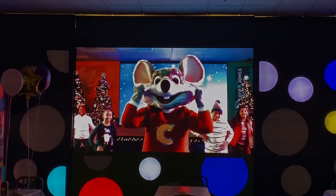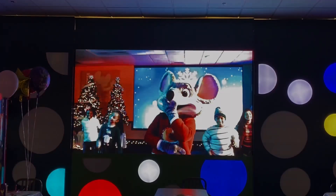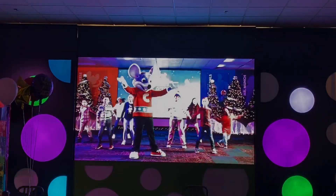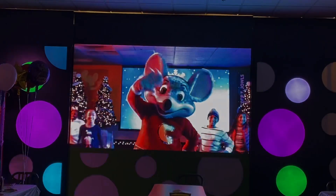You all did such a great job, but with all that stomping, I think we might have cracked the ice! Thanks for dancing with me today at our Winter Wonderland Celebration! I'll be back again to dance soon! Happy Holidays everyone!